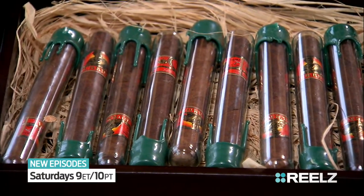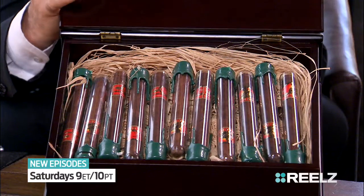Wow. Here's a 20 Gurga, His Majesty, reserve cigar. Oh, my gosh. They're gorgeous.